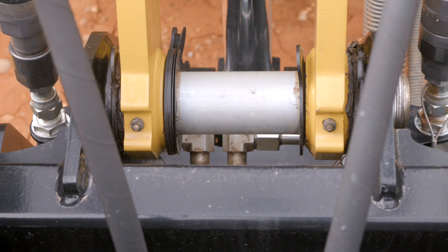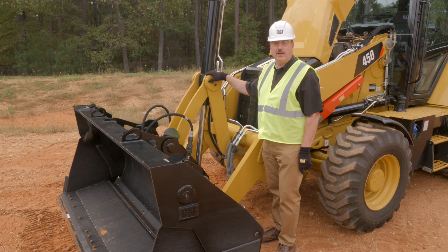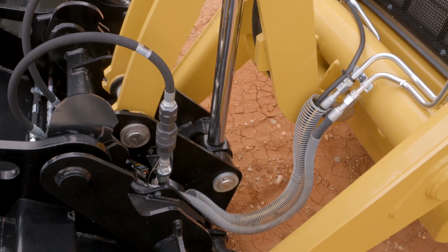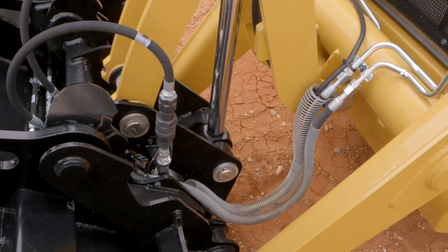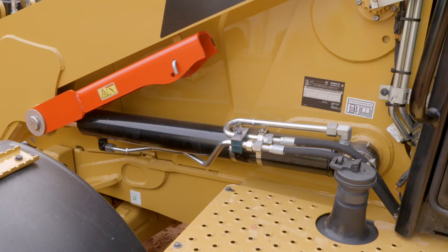Two grease points are located here on the backhoe tilt linkages. You'll notice a new feature on the 440 and 450 backhoe loaders — the tilt cylinder trunnion no longer requires grease at these joints. One is located here at the backhoe joint, and one located here at the tilt joint. There are also grease points located at the lift cylinders at the rod end and at the head end.